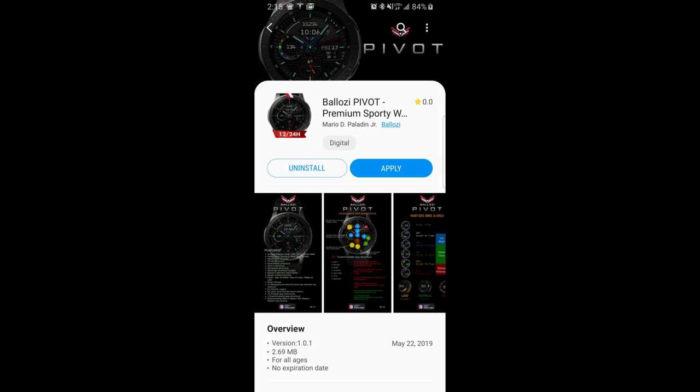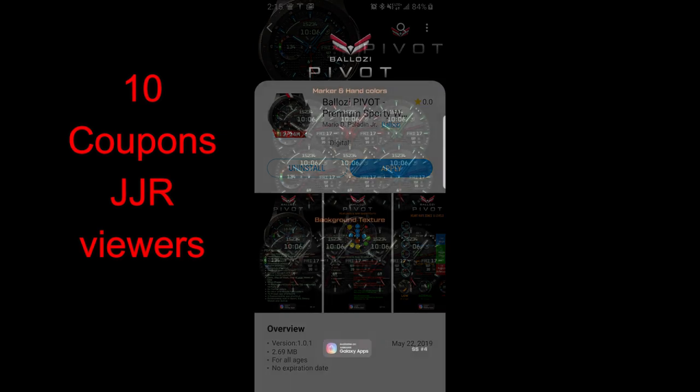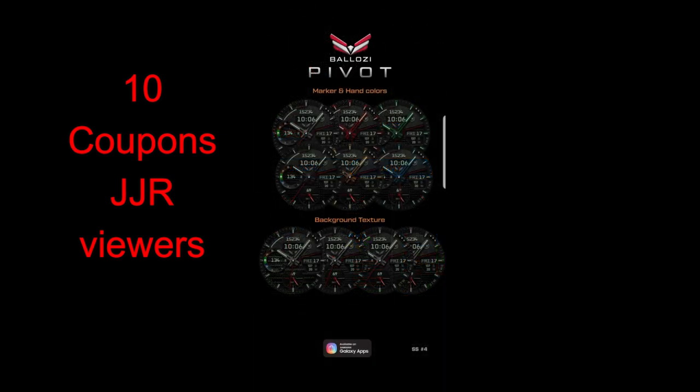Hey guys, welcome back to Jibber Jab Reviews and another new design from our friends at Balazi. I hope you guys get as excited as I do whenever this developer releases a new face, because he's definitely one of my favorites in the app store right now. I really find his designs to be bold, stylish, and modern, and he includes very high quality graphics for the backgrounds, and the added shading effects give them a more realistic appearance as well.